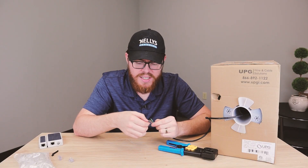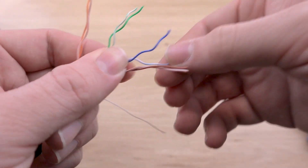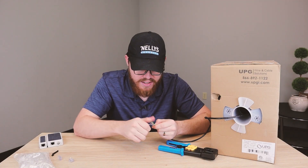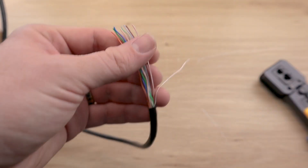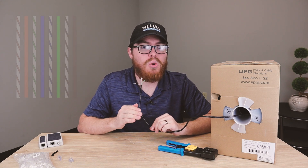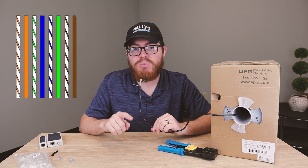Now we're just going to unravel these twisted pairs so that we have eight individual copper wires. You can straighten these out. And now we're just going to get these colors in the proper order, which left to right should be orange stripe, orange, green stripe, blue, blue stripe, green, brown stripe, brown.